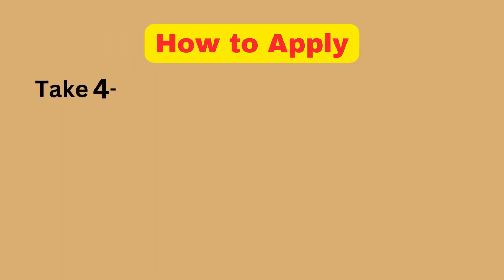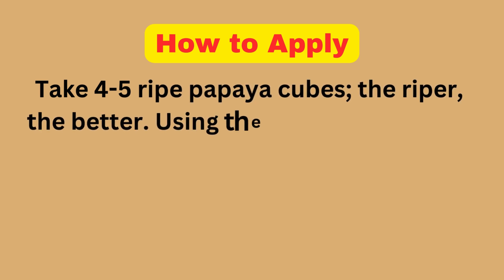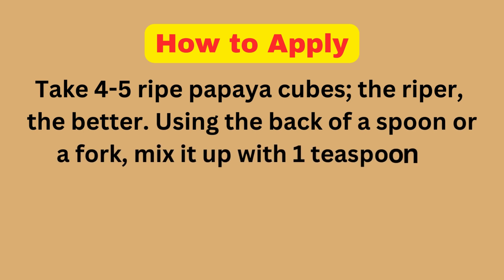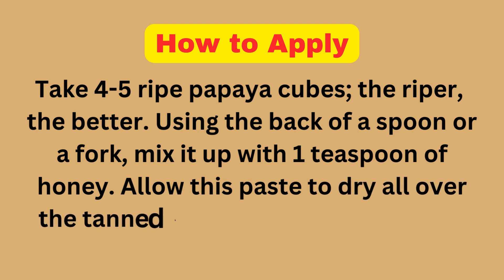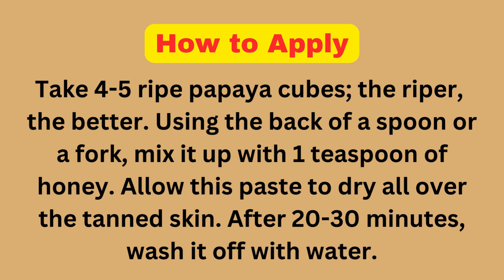How to Apply: Take 4-5 ripe papaya cubes — the riper, the better. Using the back of a spoon or a fork, mix with 1 teaspoon of honey. Allow this paste to dry all over the tanned skin. After 20-30 minutes, wash it off with water.